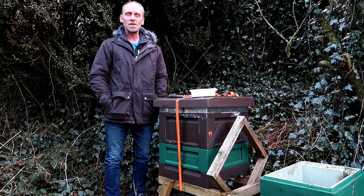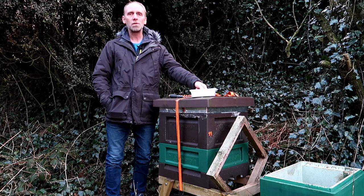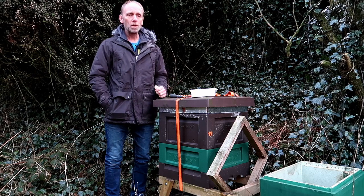Hi, I'm Paul Gibson from Jenny Bees and we're just down at one of the apiaries today topping up with fondant through the winter as we do. I thought while I'm here I'll take the opportunity to re-number the hives.